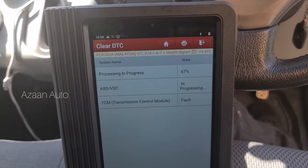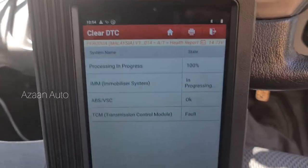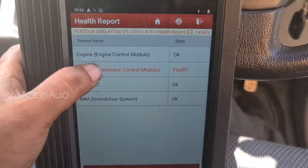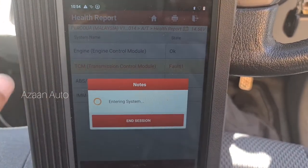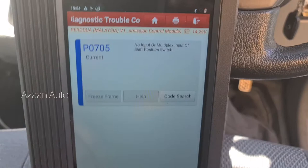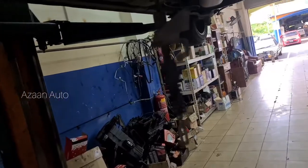Saya akan tunjuk apa barang dia rosak. Benda ni tak boleh hilang - maknanya masalah dalam gearbox, ini switch lah. So kita setel. Lampu dah ada dan I update. Okay guys, so switch sudah buka, dia ada ke sini - dia punya position sensor ada sini.